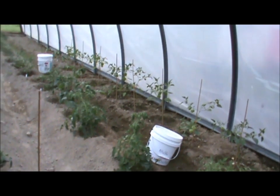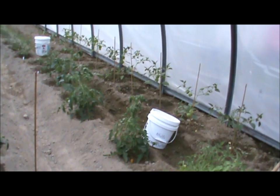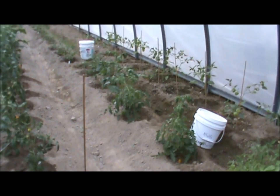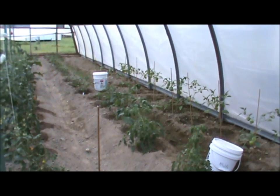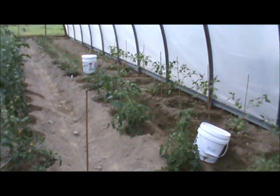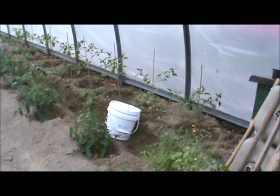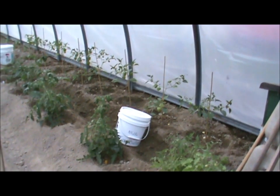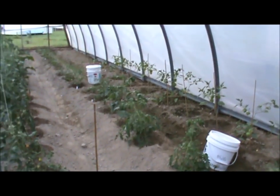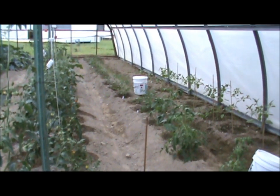On the very right side of this 48-foot house, next to the last row, I've planted different types of tomatoes that need to get trellised pretty quickly. The very last row has tomatillos, and then I've planted some peppers at the end.